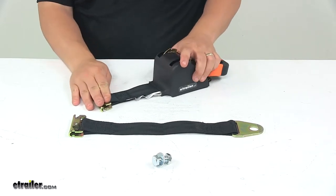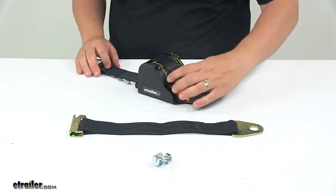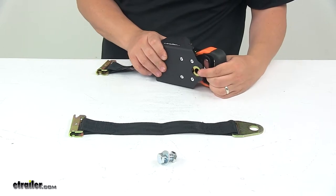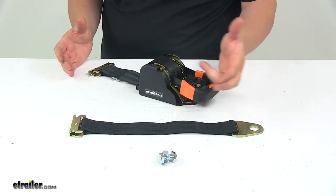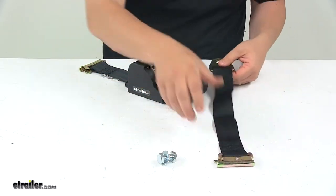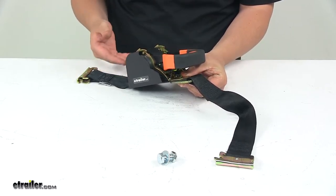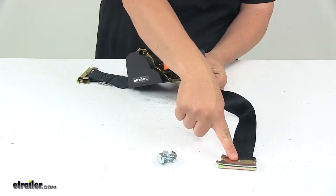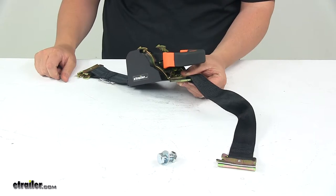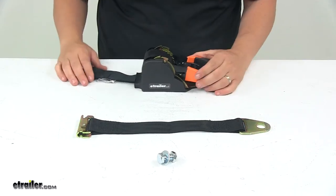This system is really cool because it offers both permanent and temporary installation options. You can use the included hardware to bolt this down to your trailer for a permanent installation. Or you can use the hardware to attach your lead strap right there, and now you've created something like a standard ratchet strap that's temporary. Connect it to an E-Track system on each end, make sure your strap is secured around your cargo, and then start ratcheting down. Both options are available with this system.